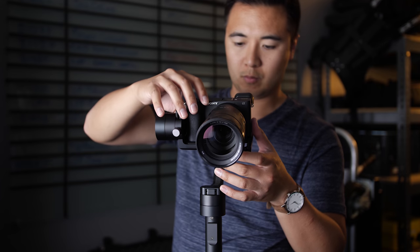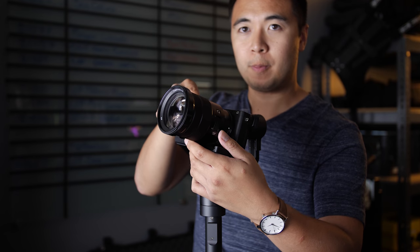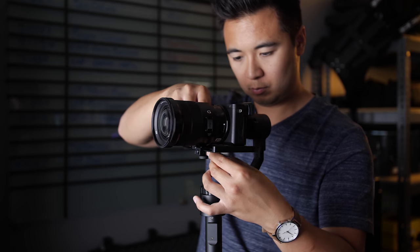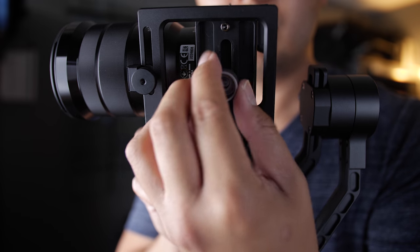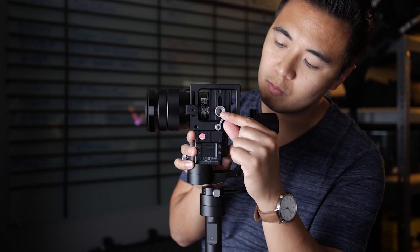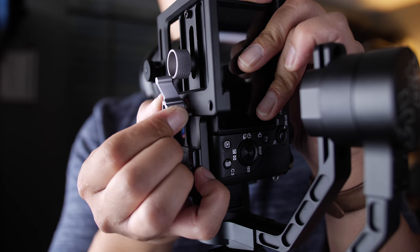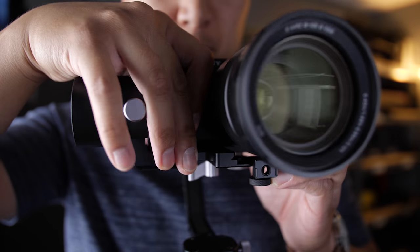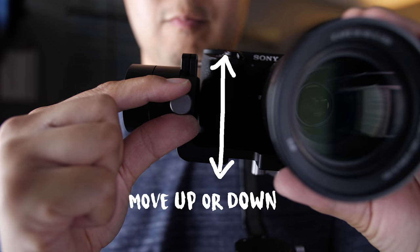Now test to see if the camera falls forward or backward. If it falls forward, that means the balance is front heavy. If the camera falls backwards, it means the balance is back heavy. Whichever way, try to adjust it so that the camera doesn't fall forward or back. If you find that the knob hits the mounting screw as you're adjusting, just lift the knob and turn it into a position that doesn't get in the way of the screw. If you're still having trouble adjusting the tilt of the gimbal, you can make further adjustments by moving the tilt bracket up or down.